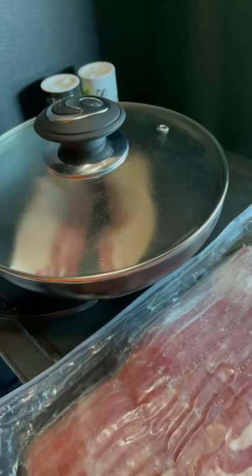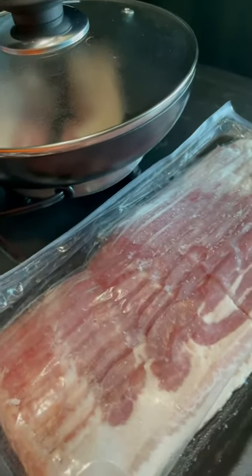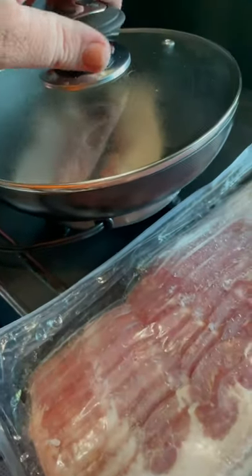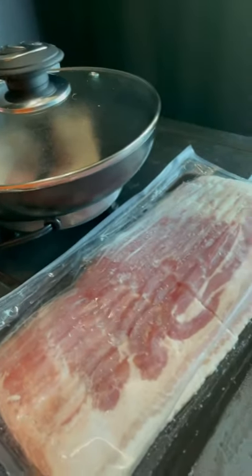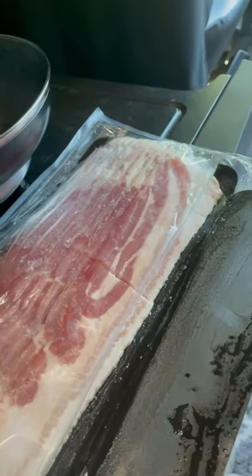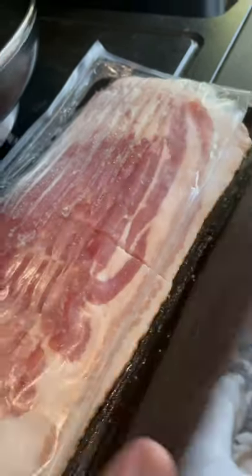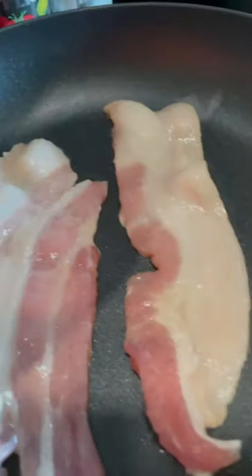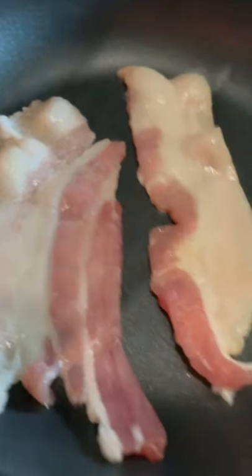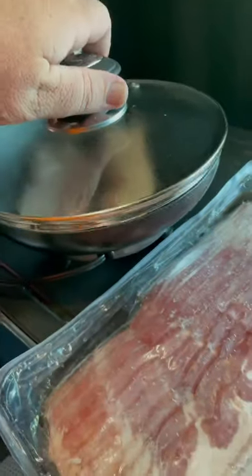Got me some bacon going. I just put it in there — I didn't even let it heat up. It's been a couple of minutes and it's starting to sizzle a little bit. I probably should have let it heat up but I was in a hurry, I'm hungry. Got some great value thick sliced bacon, went ahead and cut it in half so that it'd fit in the pan. Put the lid on so it doesn't pop everywhere and so it'd heat up a little bit quicker. I know the inside of my cab's gonna smell good.